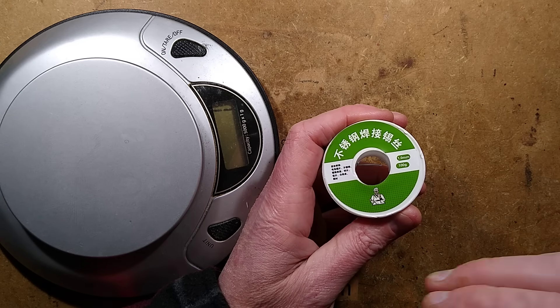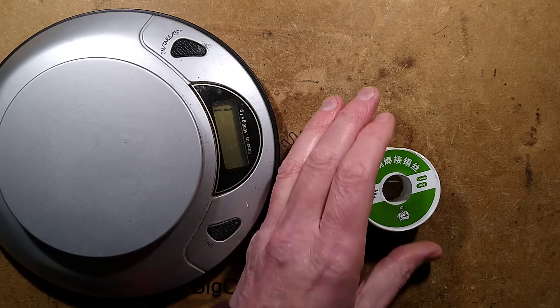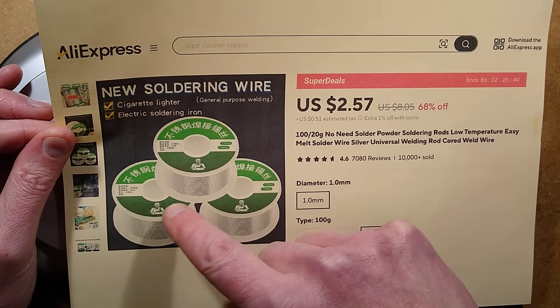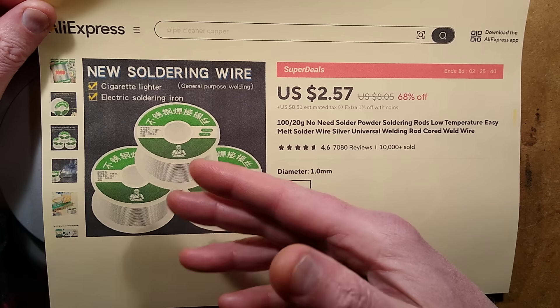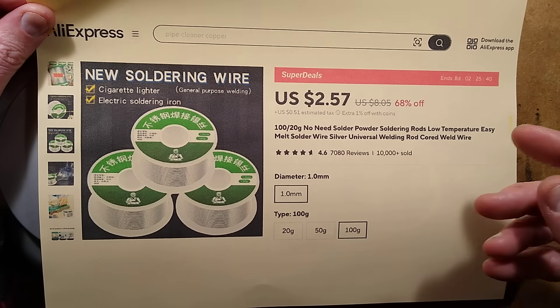By special request, Mystery Soda from AliExpress. If we take a look at the listing for this soda, it says new soldering wire, cigarette lighter, electric solder iron - it even shows someone TIG welding with a roll of the soda, which is not right. It also says that it's suitable for soldering things like stainless steel and aluminium. Not so sure about this.